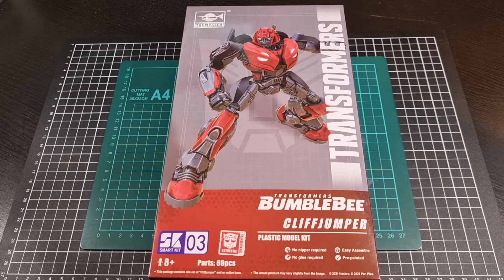Now usually I'd get my stuff from HobbyLink Japan, and Cliffjumper is available from HobbyLink. I did get this elsewhere, but I'll definitely provide a link to Cliffjumper at HobbyLink Japan as well as some of these other Trumpeter kits, especially knowing that the Soundwave and the B127 kits are now available for pre-order. So definitely start checking those out.